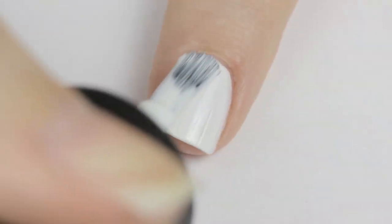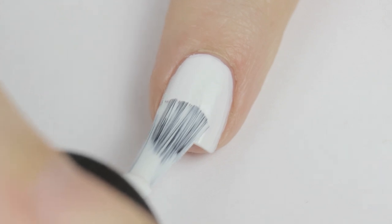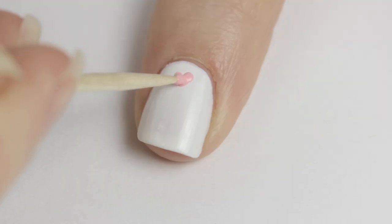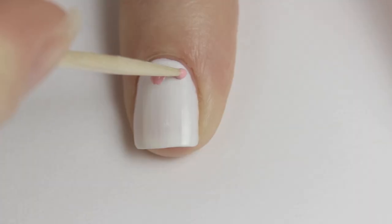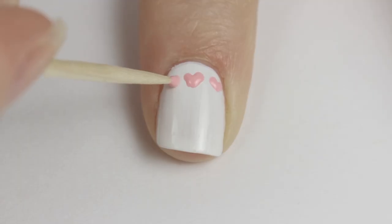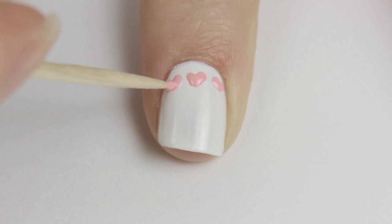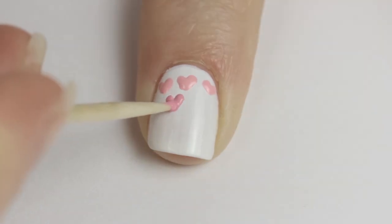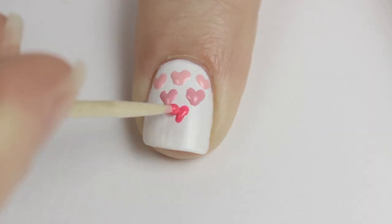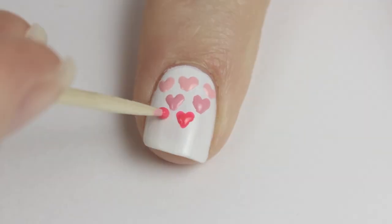Next get your toothpick ready for some cute ombre hearts. Begin by painting your nail white. Next use a toothpick and a pale pink polish to create a heart — gently pull the polish downwards and diagonally twice. You can watch me do this a bunch of times. Try practicing this technique on paper first and you'll be a pro in no time. Choose a darker shade for each row to create the ombre effect.